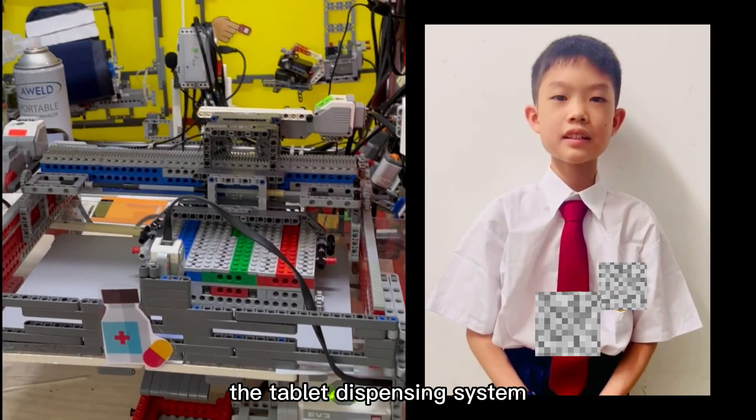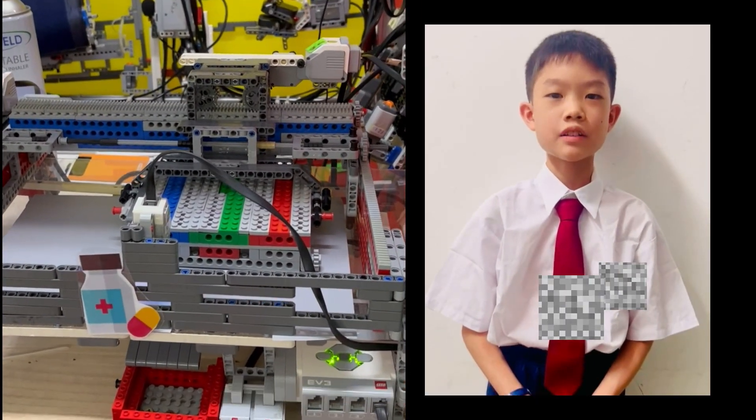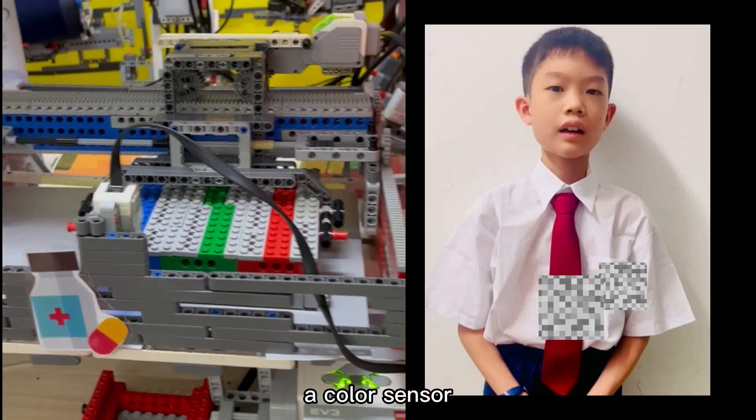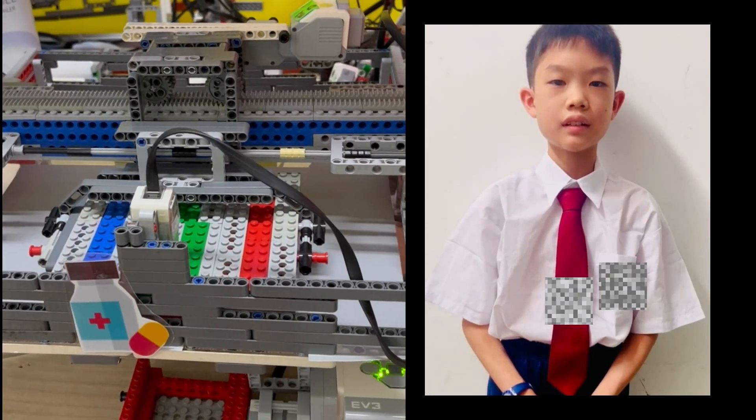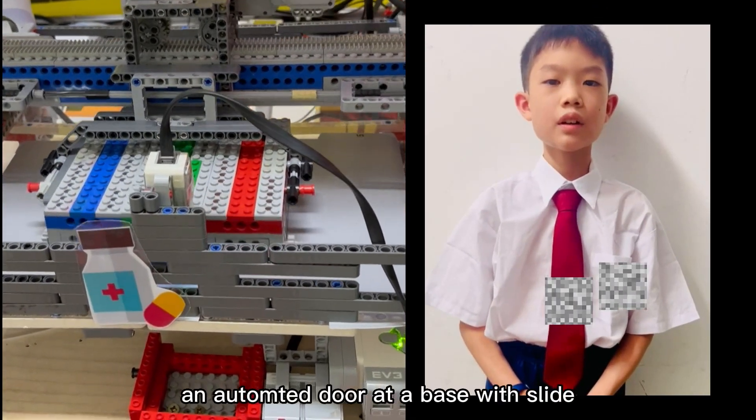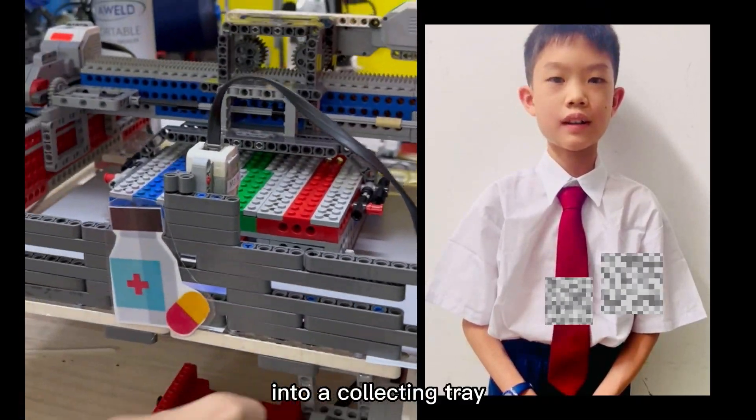The tablet dispensing system consists of a 9-grade storage box which is colour coded. A colour sensor will be used to detect the right medicine to be given. An automated door in the base will slide into a collecting tray.